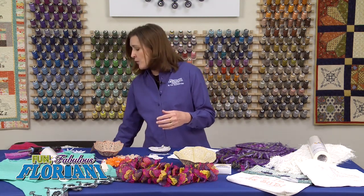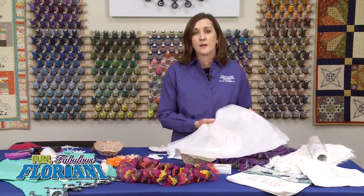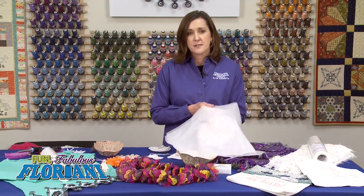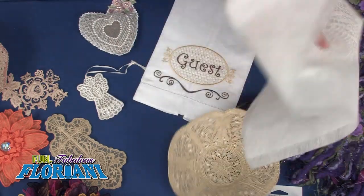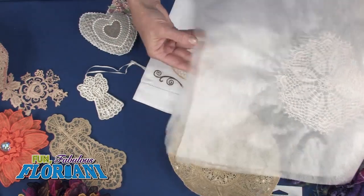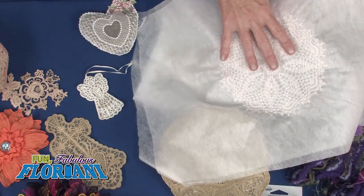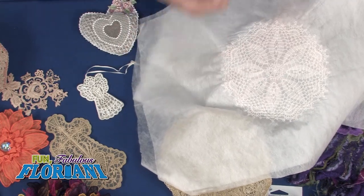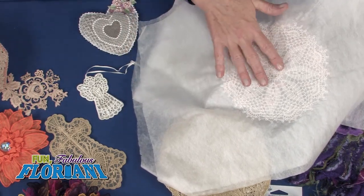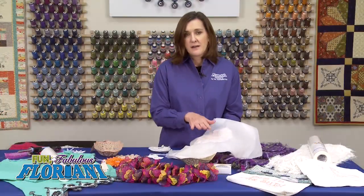I've got a wonderful sample here — this is a design by Trevor Conkergood, one of his lace doilies. All I did was hoop two layers, because this is stitch intensive, of our Wet and Gone product, and did the design right in the center. When the stabilizer rinses away, it leaves beautiful lace. If you have not gotten into lace making, I encourage you to do it with Floriani Wet and Gone.